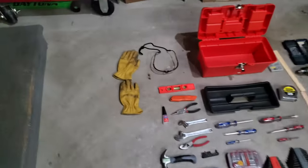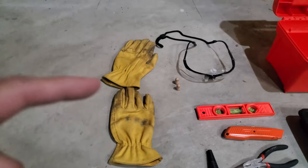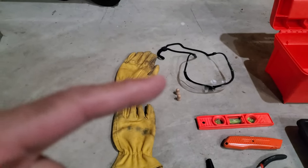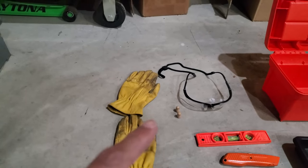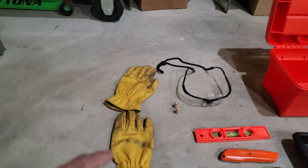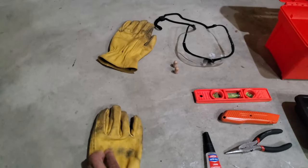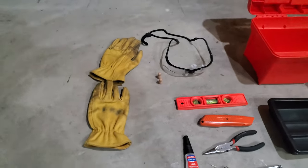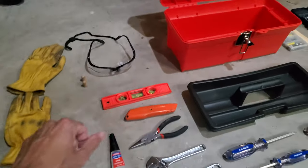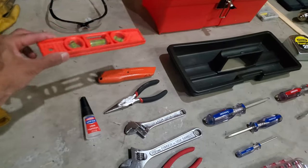First and foremost, always have safety gear: safety glasses, earplugs — relevant for louder tools — and gloves. You can tell from these that's where my knuckles sit; they've saved my knuckles many times. A bubble level to make sure things are level when you're hanging them. Here's a utility knife — that's self-explanatory. When purchasing a utility knife, even if this is a budget setup, do not skimp. You want something that's not vague, engages well, and is well-constructed so it doesn't injure you.